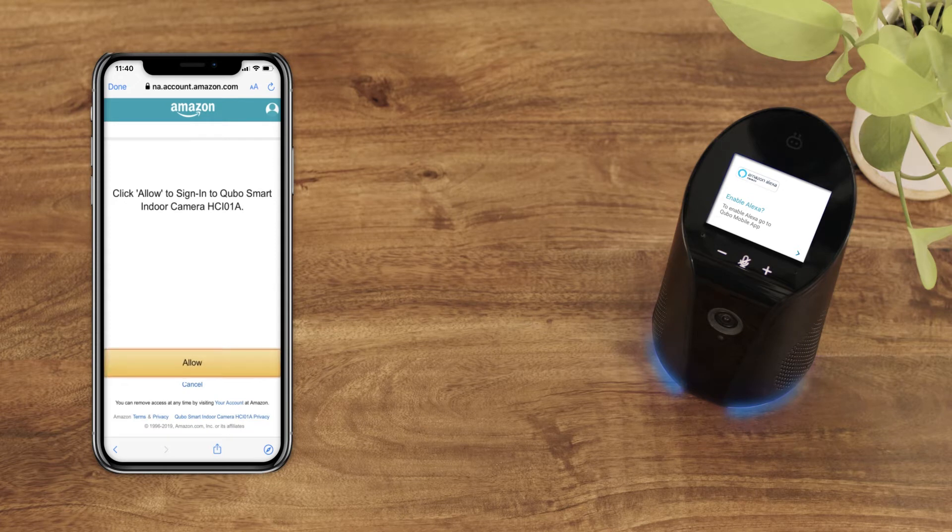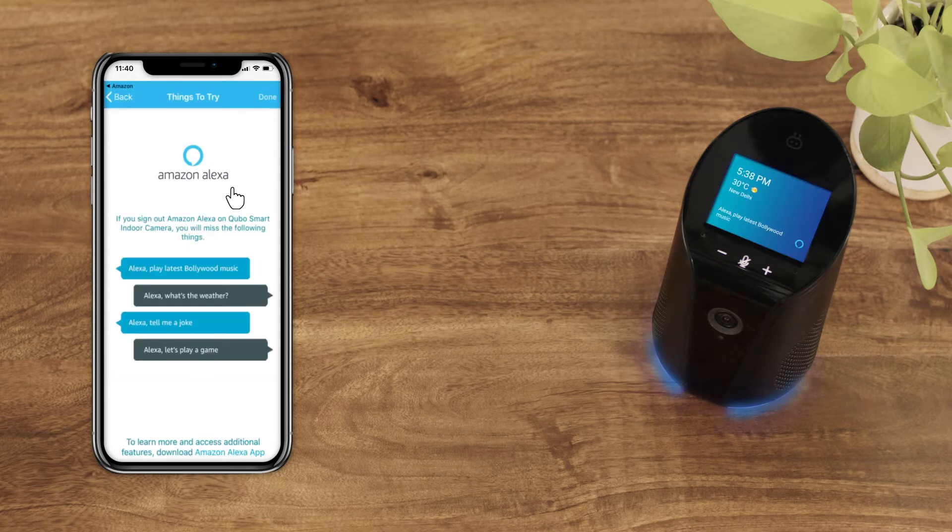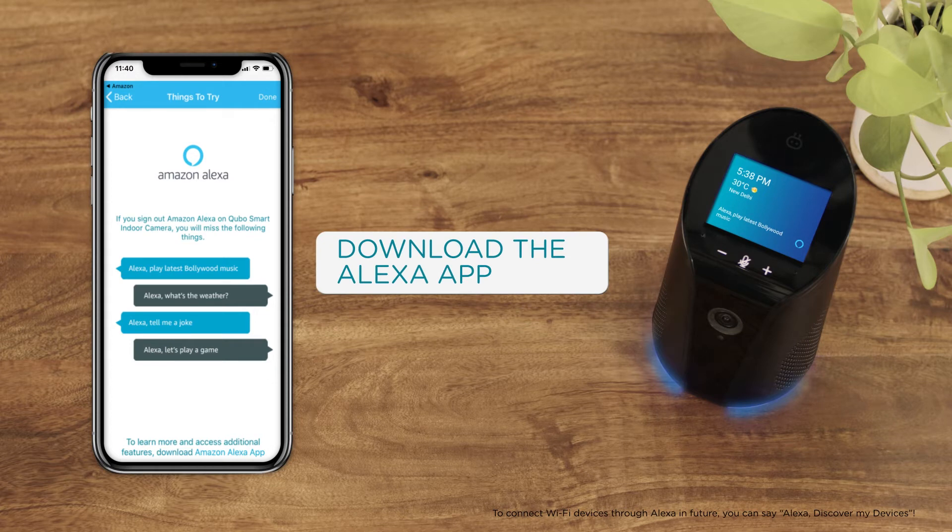Alexa is now set up and ready to use on the Cubo smart indoor camera. To manage Alexa settings and smart home devices discovered through Alexa, download the Alexa app.